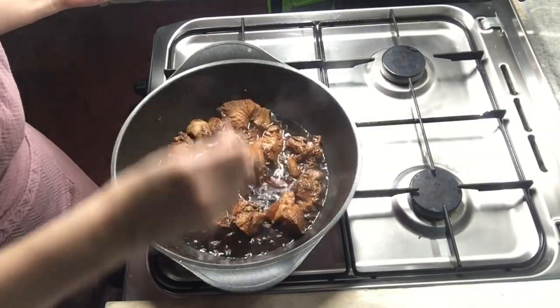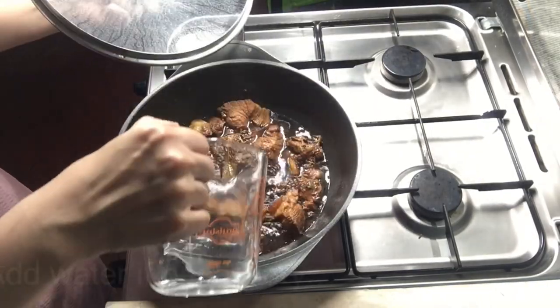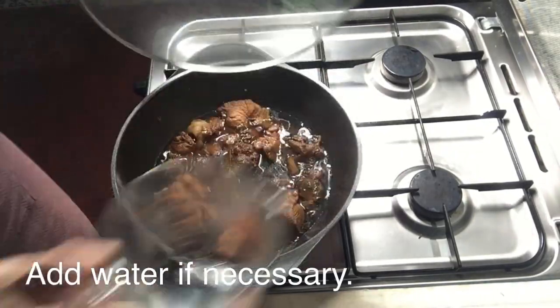Now that we're back, let's go check if our meat is already tender. It's still a bit tough, so let's cook it a bit longer.